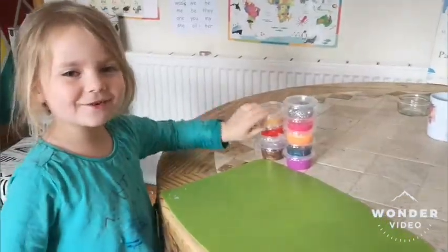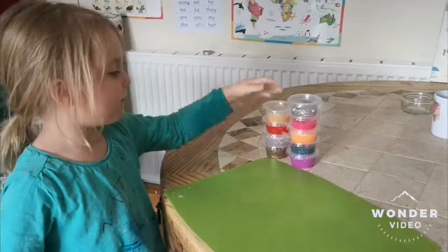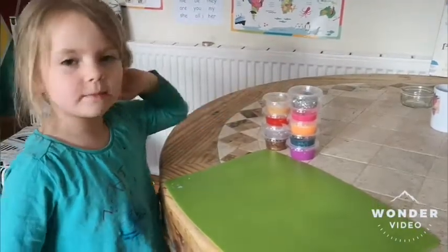Hello guys! We've made all of this slime today and it actually worked, but some of them didn't.